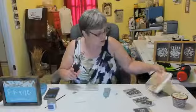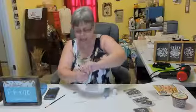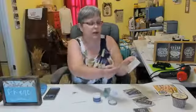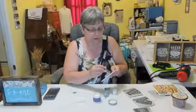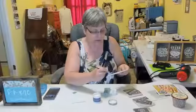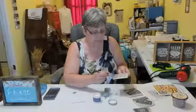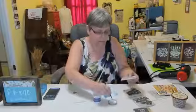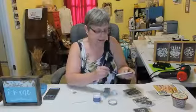Since we're also using the gold leaf, we have to have our sizing here — it's called Maker Studio gilding size. You have to let it sit for 15 minutes so that it gets tacky. I'm just going to put it around the edges, and that's where I'm going to put my gold leaf. I'm taking my little brush and going around the edges of the coaster, then we'll set this aside so it can dry and come to tack — about 15 minutes.